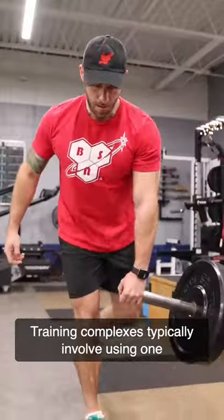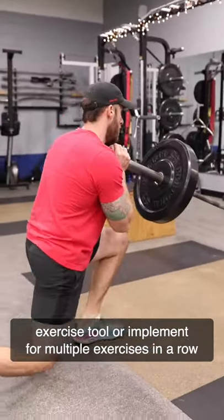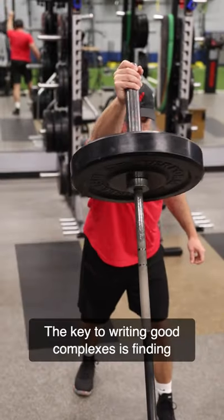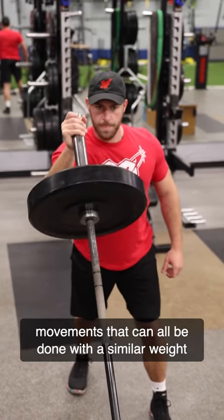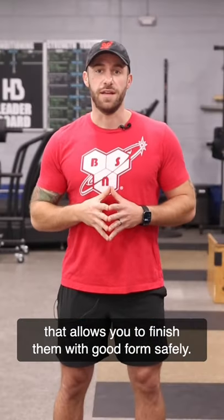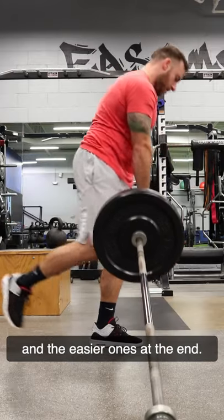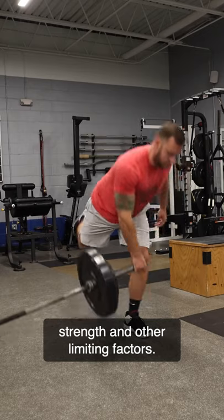Training complexes typically involve using one exercise tool or implement for multiple exercises in a row with minimal rest in between. The key to writing good complexes is finding movements that can all be done with a similar weight and then sequencing them in a manner that allows you to finish them with good form, safely. You generally want the harder ones at the beginning and the easier ones at the end. You also have to think about things like grip strength and other limiting factors.